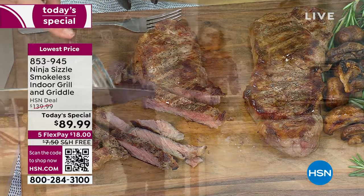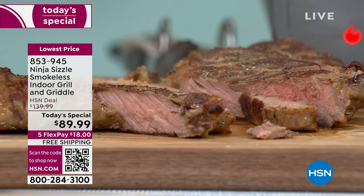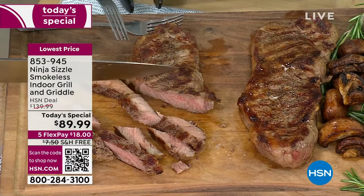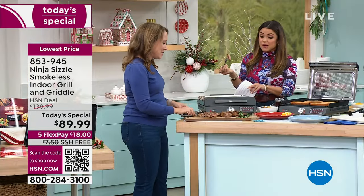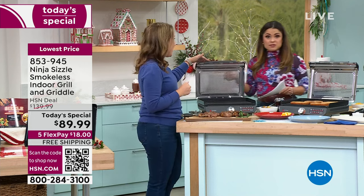The 500-degree temperature gets you a nice sear, and it's edge-to-edge heating so there are no cold spots. You're able to cook more capacity because you have that nice heat from edge to edge. The juices are still super juicy — this is why you want a sear. Unlike with an outdoor grill, you have precision control with the heat as well.